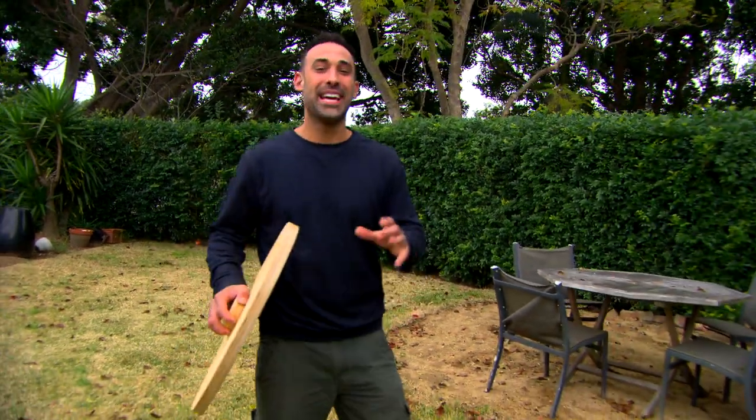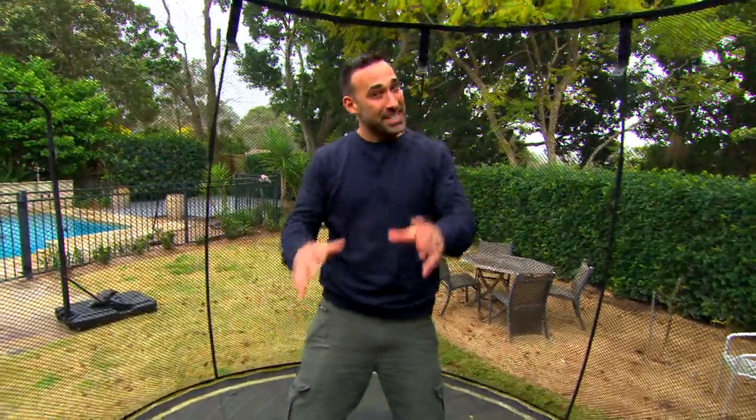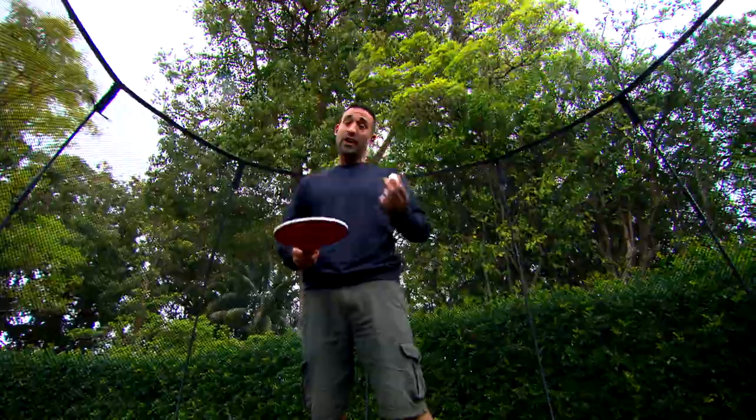There's nothing like a handmade toy to keep the kids entertained, and this one's amazing — it's a balance board and maze all in one. It'll really test the kids because they have to do two things at once: jumping on a trampoline and trying to hit this ball with the bat.